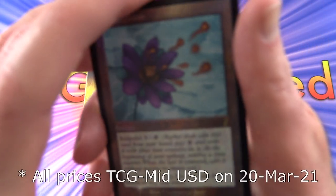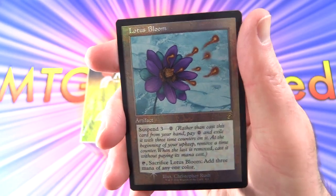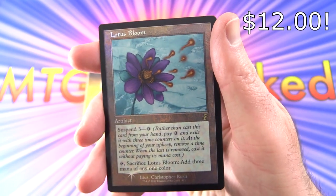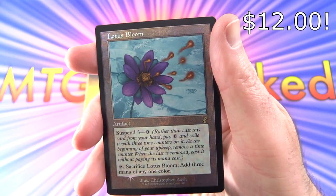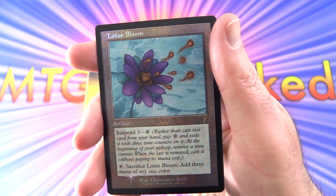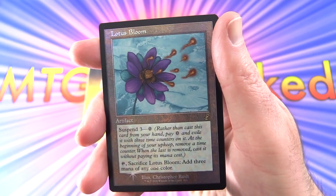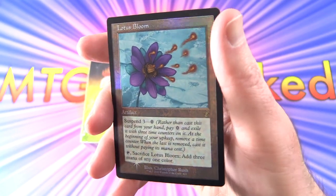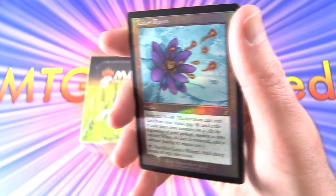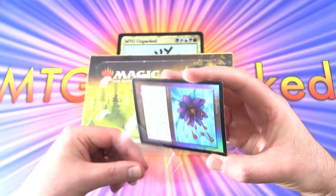Before we get into it, let's take a look at the very cool promo that came with the box. This is a Lotus Bloom artifact — Suspend 3 for 0. Rather than cast this card from your hand, pay 0 and exile it with 3 time counters on it. At the beginning of your upkeep, remove a time counter. When the last is removed, cast it without paying its mana cost. Tap, sacrifice, add 3 mana of any one colour. Some very cool foiling on that one. Let's set that aside and pop it back in its sleeve.